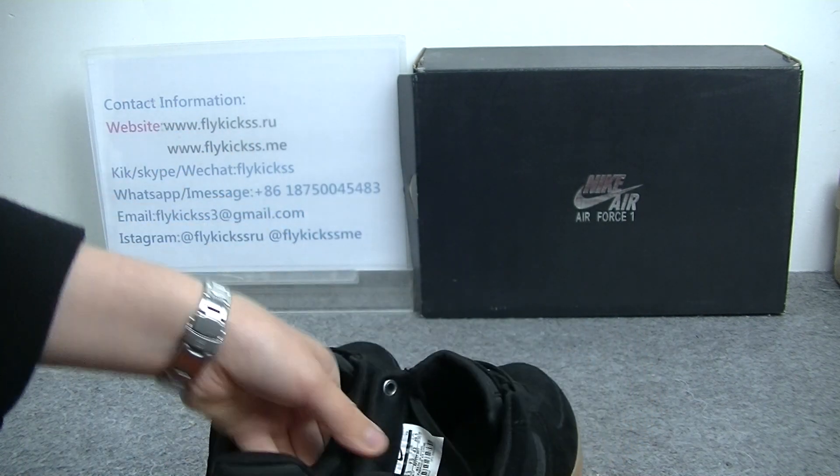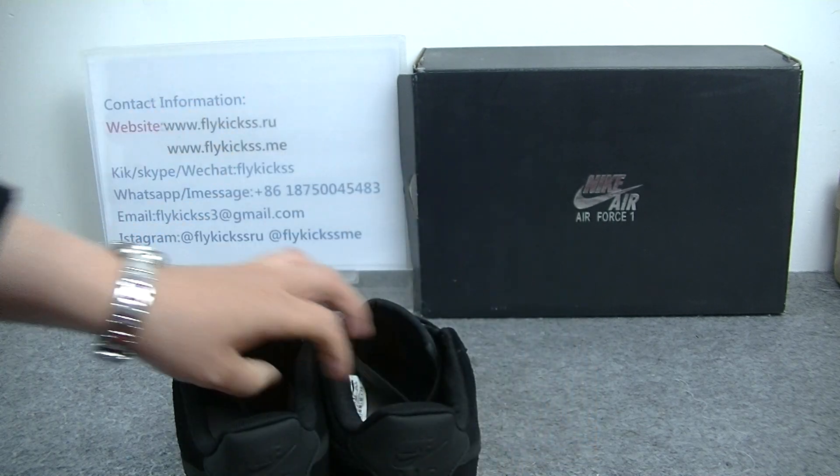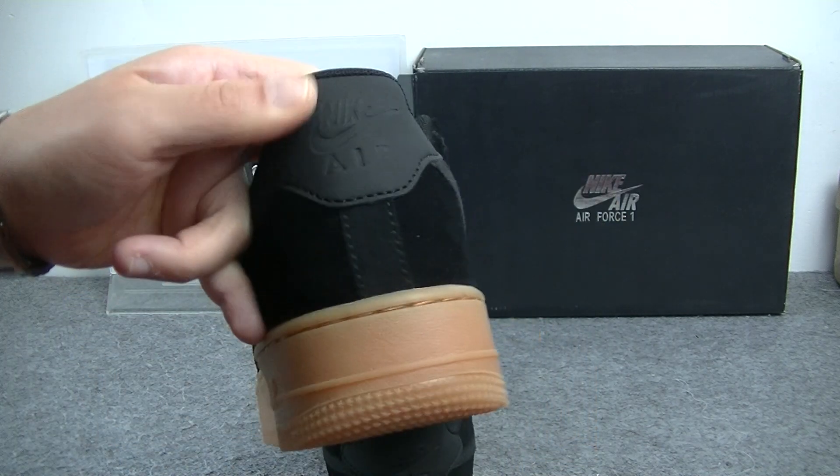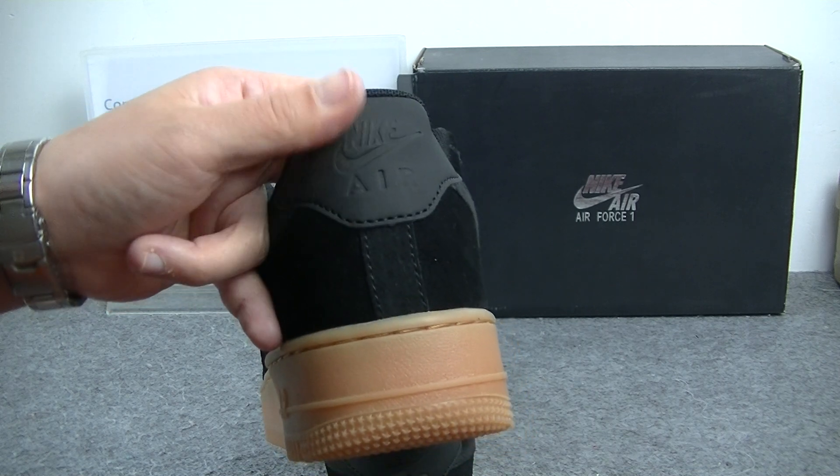And check the shoe's tongue bag. We can get the shoe's tongue bag has the Nike Air logo on it. This material is very special — the surface is more smooth.